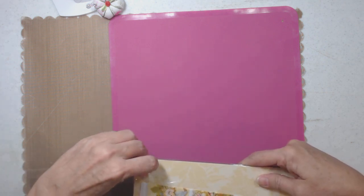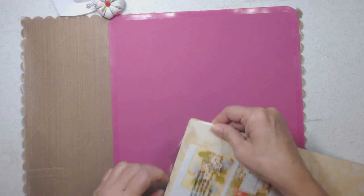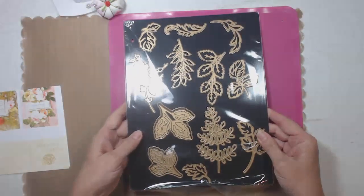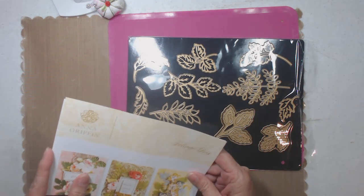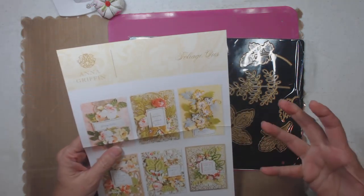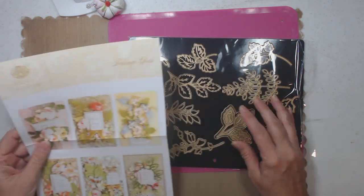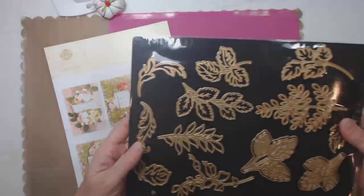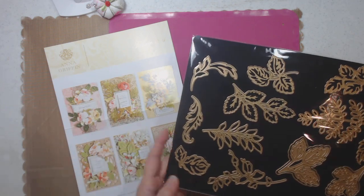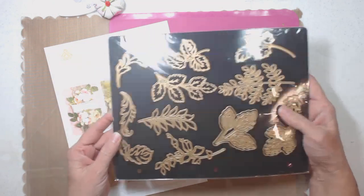I like how Anna Griffin — all her dies now come on a magnetic sheet with holes so you can put them in a binder. This right here is called Foil-age, or Foliage — I had foil stuck in my brain. Anyway, these you can use year-round so I'm very happy to have that.